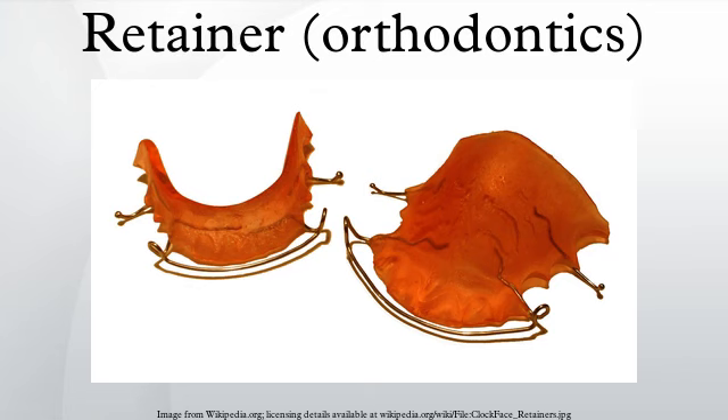An entirely different category of orthodontic retainers are fixed retainers. A fixed retainer typically consists of a passive wire bonded to the tongue side of the incisors. Unlike the previously mentioned retainer types, fixed retainers cannot be removed by the patient. Some doctors prescribe fixed retainers regularly, especially where active orthodontic treatments have affected great changes in the bite and there is a high risk for reversal of these changes.